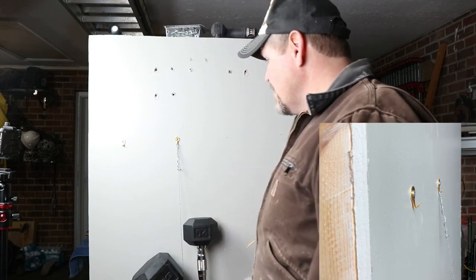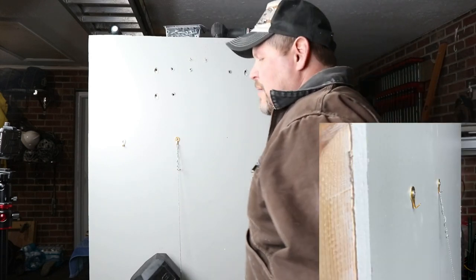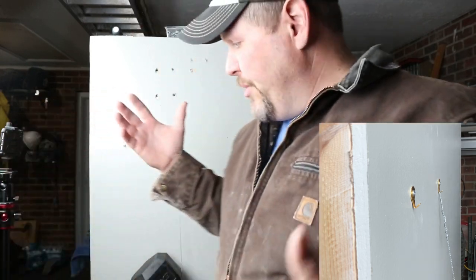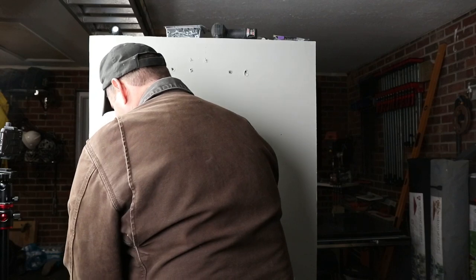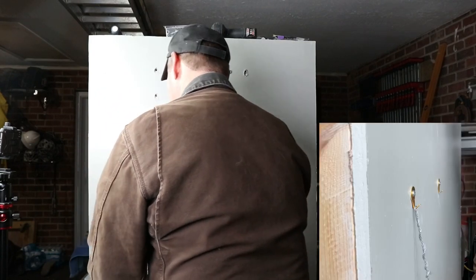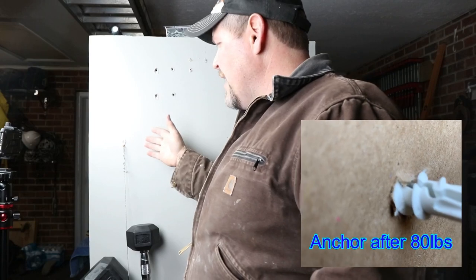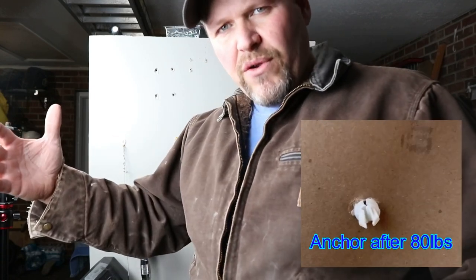I'll remind you upfront — we're in new drywall that hasn't seen much moisture, which always affects performance. I thought I possibly saw this one move a little bit, but no — 80 pounds, solid. I'm not going to keep pushing it further because the manufacturer rated it at 79 pounds and we're already a pound over.